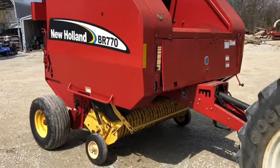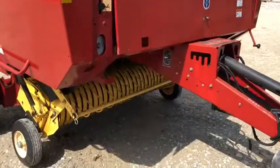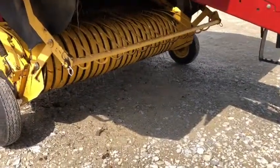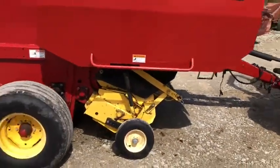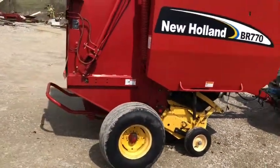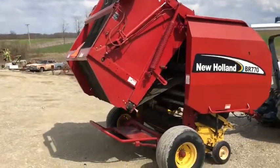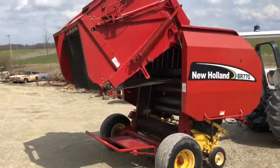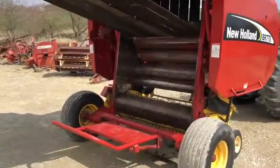There's a pretty clean New Holland BR 770. It's a five-foot wide, five-foot tall bale — you can make it five foot wide and four foot tall. It's a variable chamber, so you can make whatever diameter you choose. We did go through and had all the belts out of this baler, cleaned them up, made them all the same length, and cleaned up all the lacings.